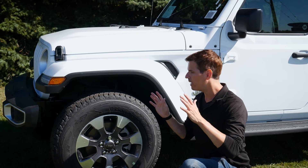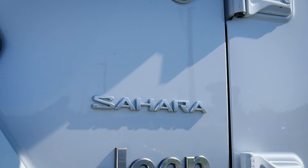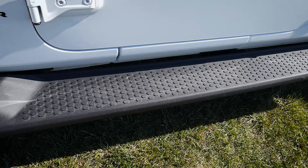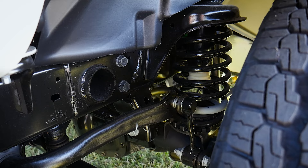These fender flares look amazing, and we've got all our badges along the side — including our Trail Rated badge. This one also has a tubular step installed from the factory. Inside the Sahara trim we've got beefier suspension, with different suspension setups depending on the trim level.